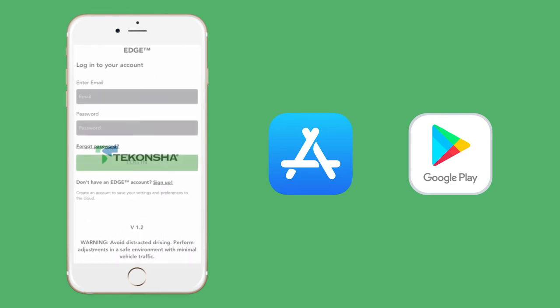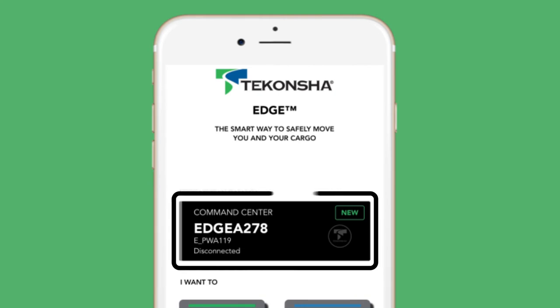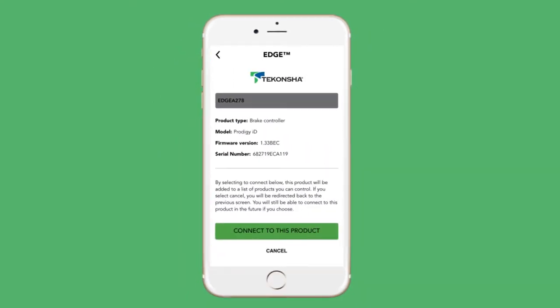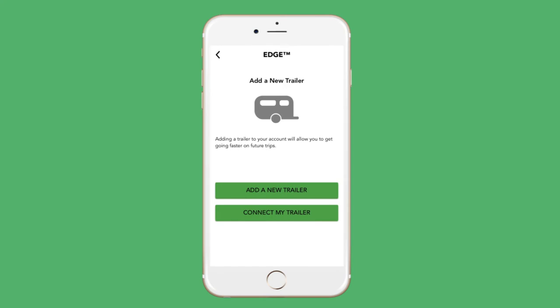Now you can connect your Prodigy ID brake controller to the app. To connect, or sync the two, you'll need to be close to your brake controller with the unit turned on and the app open on your phone. At the top of the home screen, you'll see a section that says Products in Range with a product named with a unique identifier. Select this option, and the app will open the details of the product. Press Connect to this product. You'll then be asked to create a six-digit passcode to make your brake controller unique to the app. Once entered, the app will attempt to connect to the brake controller. When complete, the two will be synced and ready to program.